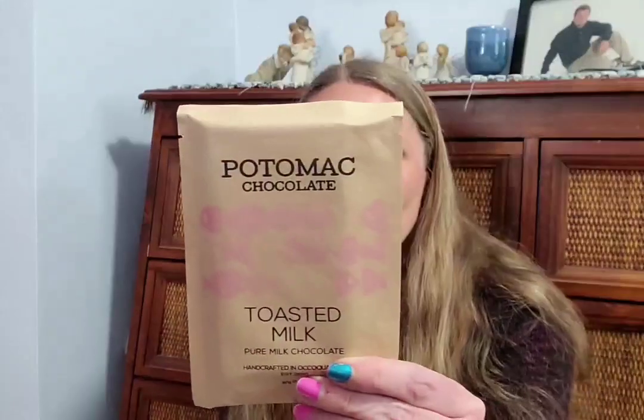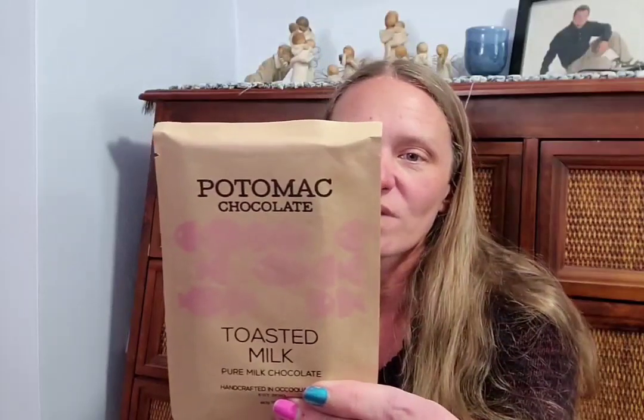The last chocolate bar is from Potomac Chocolate — their Toasted Milk pure milk chocolate, handcrafted in Occoquan, Virginia. It's an intensely creamy milk chocolate with rich notes of caramel, described as highly addictive. The cacao origins are the Dominican Republic and Peru. I am so excited to get into that chocolate!